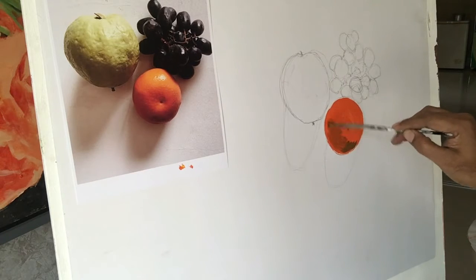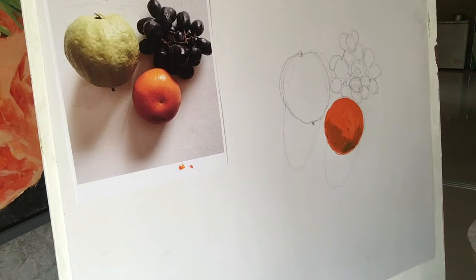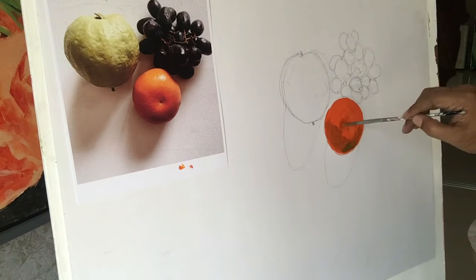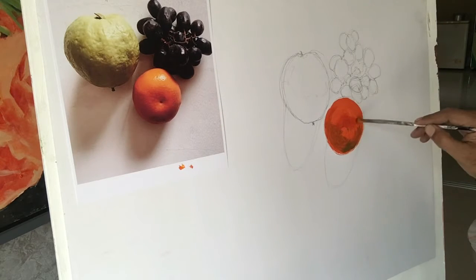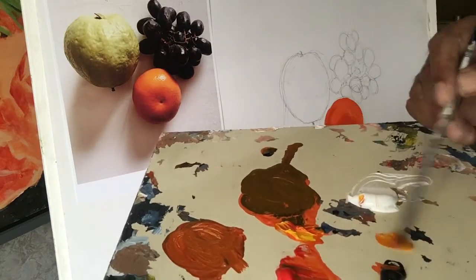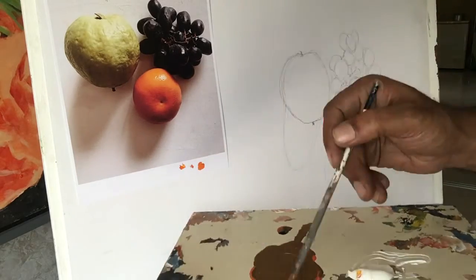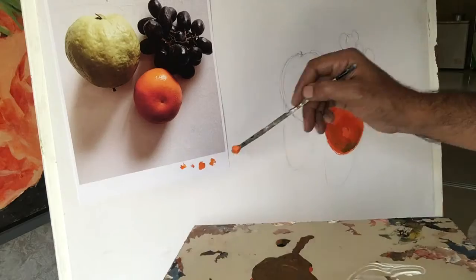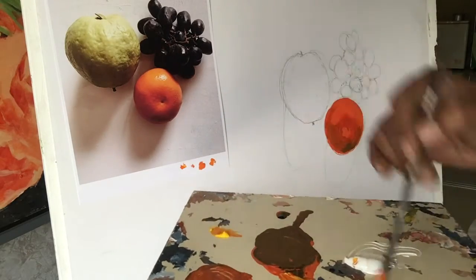You can see I am putting darker orange on the shadow side, in the opposite direction of the light, and then I am going to put light orange in the direction of the light. And there is a little bit of reflection of white you can see.